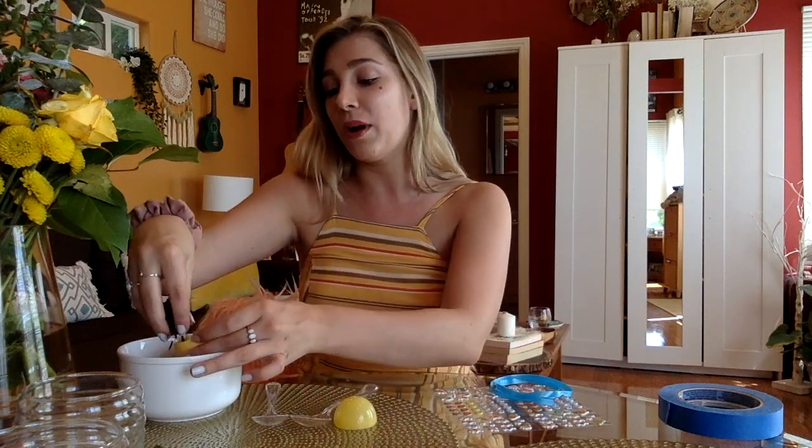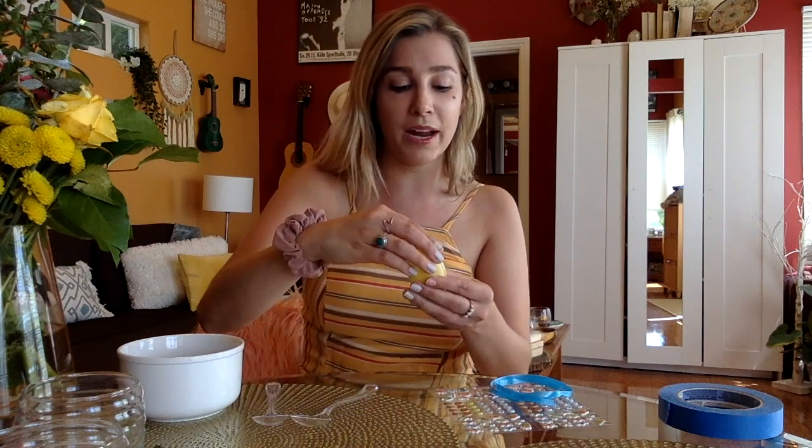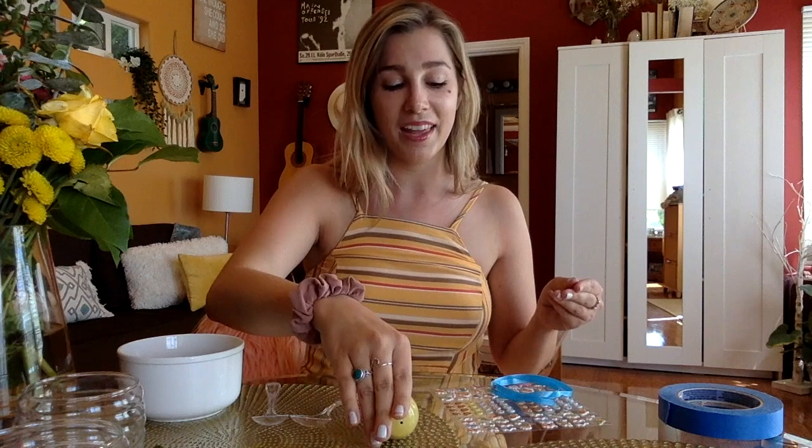To start, you're going to open up that Easter egg and fill it with whatever makes the best shaker. I'm going to use my rice, close that egg nice and tight, and give it a shake.